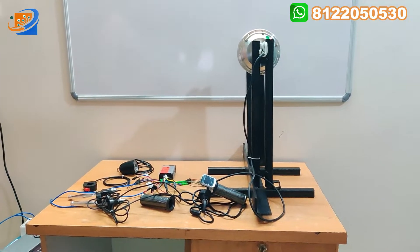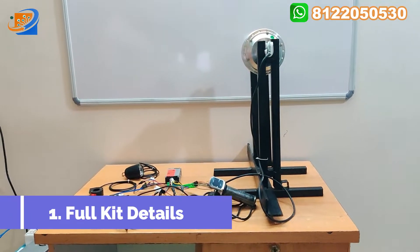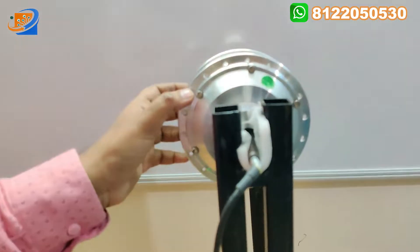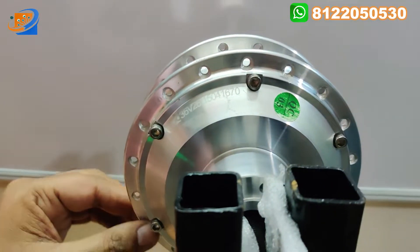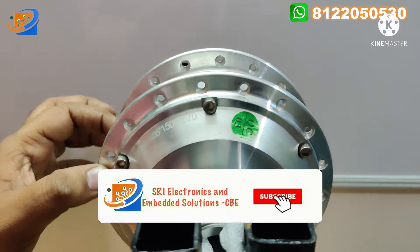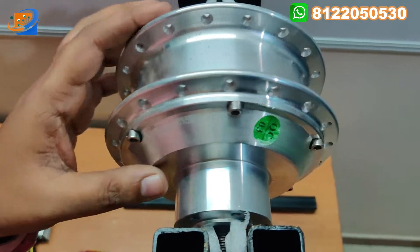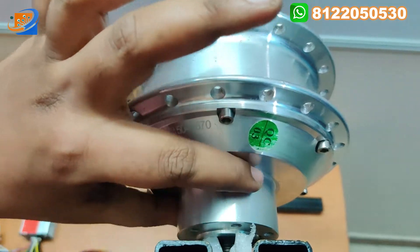Now coming to the video part - coming to the first section, that is full kit details. This is the motor, coming with 36 volt, 350 watts. This is a pure copper winding motor, coming with SS material. In this picture, there is an extension on the side.